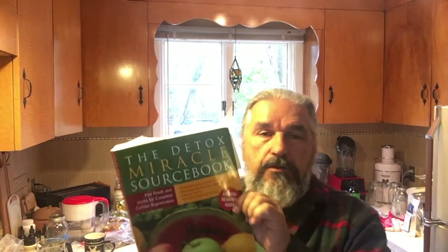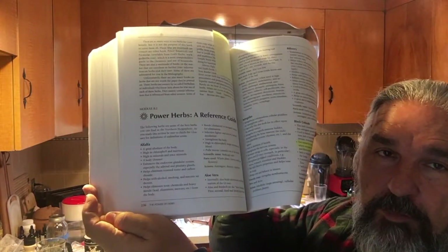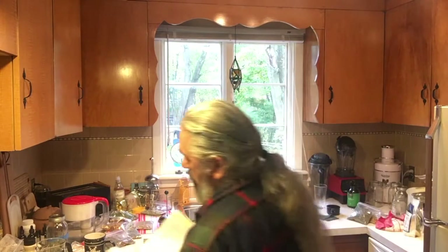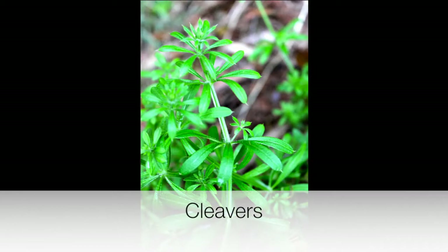What I'm reading from right here is Dr. Morse's book, 'The Detox Miracle.' If you don't have this book, get it. On page 236 are the herbs he recommends. I have a few that he doesn't, but they're still compatible. All these herbs can be put in one mix and you can still drink the tea - they're very compatible.